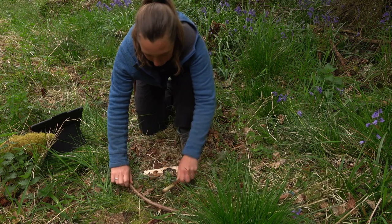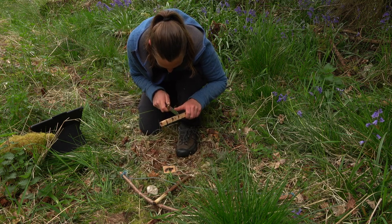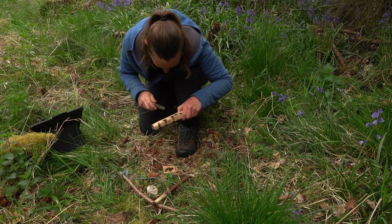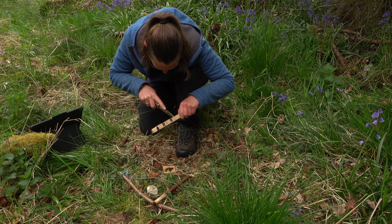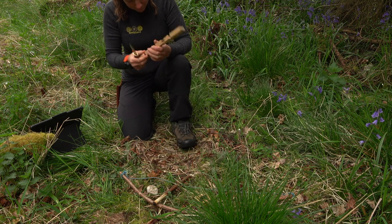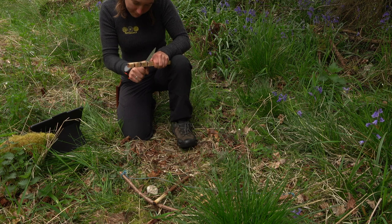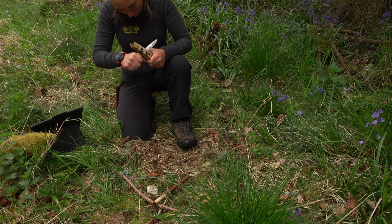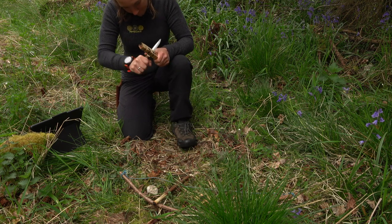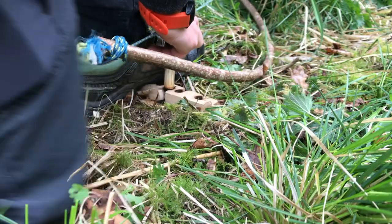The next thing we want to think about is collecting all that black powder we've created, so we're going to cut a notch. This notch wants to be about an eighth — about a pie slice. I'm just marking out my notch and starting to cut it. It's really important to make sure that the notch doesn't go over halfway. It needs to stay just shy of the centre line, otherwise you end up making a cone.